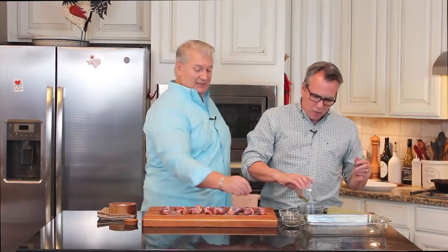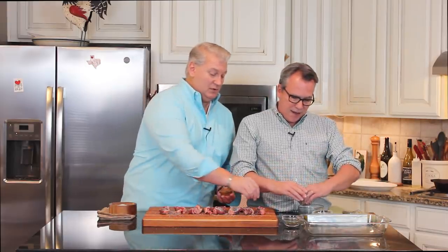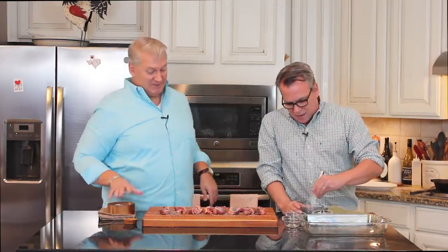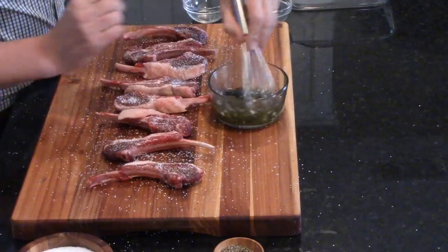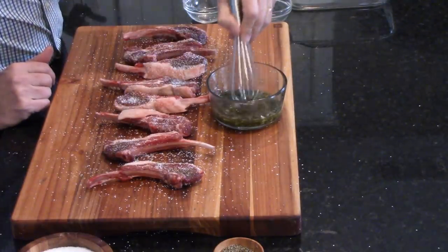We're going to make a really simple marinade. This is some good olive oil — a quarter cup. Then I've got two tablespoons of chopped garlic, two tablespoons of fresh thyme, and two tablespoons of fresh rosemary. Put it right here so the folks at home can see that. That is so great — this is the good stuff.